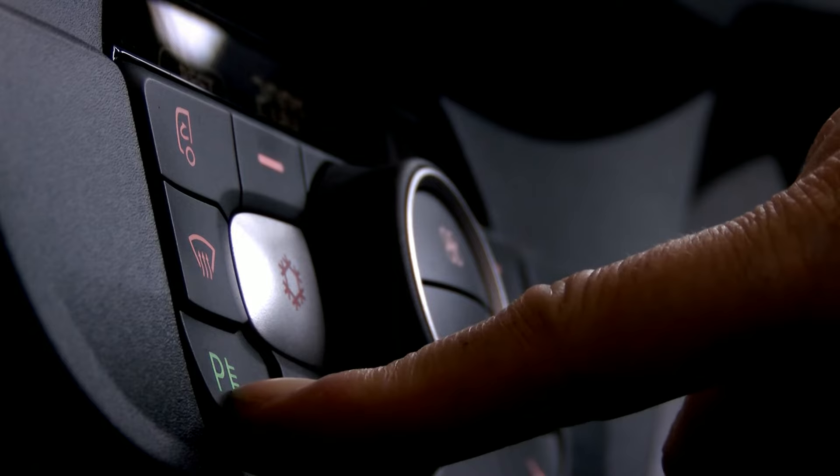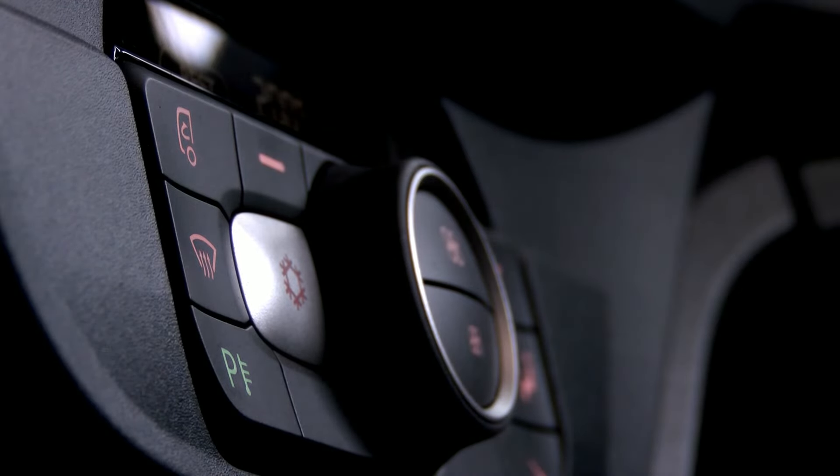If you're going to be parked up for longer than this, then you can press the auxiliary soft key, and what will happen is that it will use the residual heat first before switching over to the auxiliary heater.